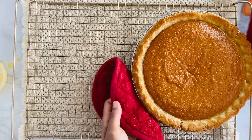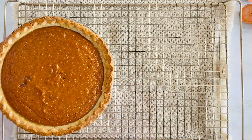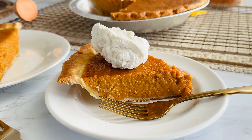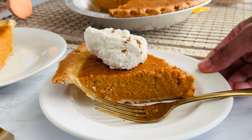Once our pies are done, let them cool completely on a wire rack before slicing. Trust me, the texture is so much better once it's set. And there you have it — a rich, creamy, and perfectly spiced southern sweet potato pie.